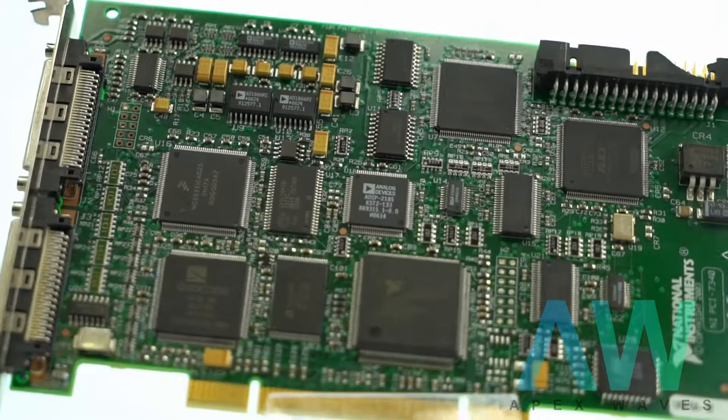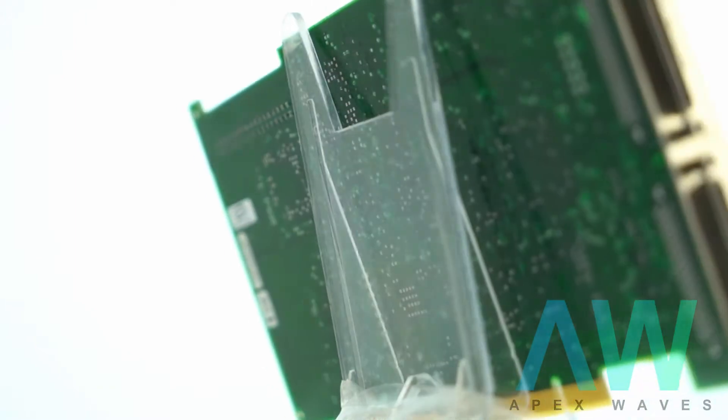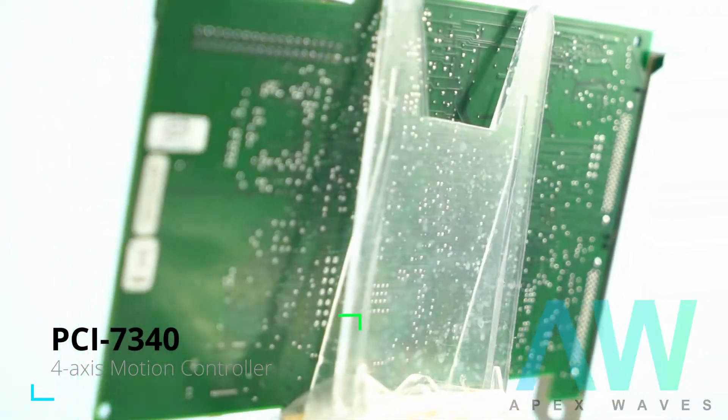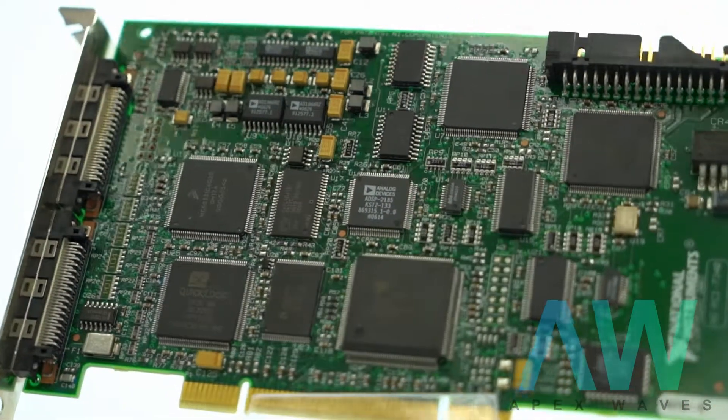This controller counts on the DSP digital signal processor for PID control computation, position tracking, and more. The National Instruments PCI-7340 motion controller device comes with an embedded real-time OS, or RTOS. Its embedded firmware relies on an RTOS and offers optimum system performance in dynamic motion applications.